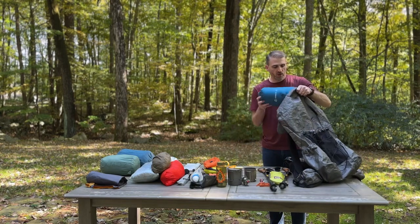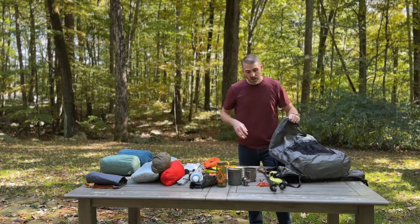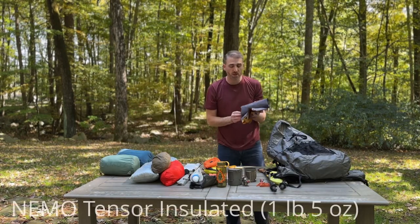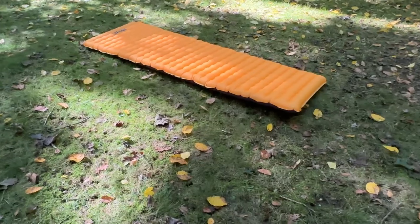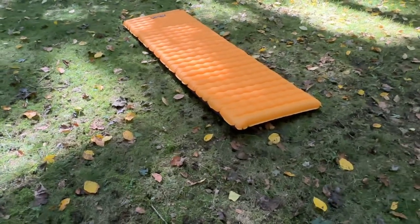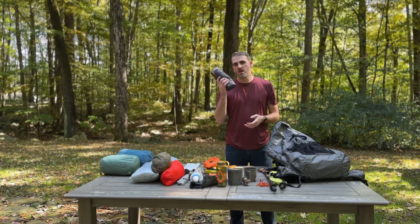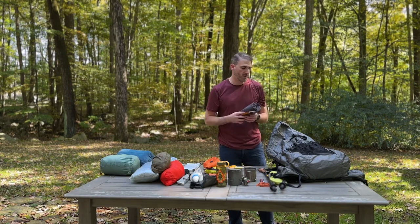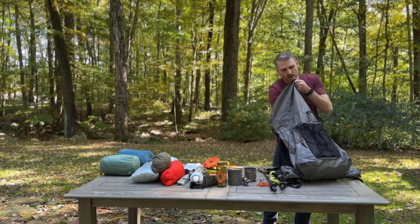The quilt will go first into the bottom of the pack. Next I'll put my sleeping pad in. The sleeping pad I sleep on is the Nemo Tensor Insulated Pad — this is the long, wide pad. I love the long, wide pad. It fits really nicely inside my tent and fits great with the sleep system. This pad is super warm. I'm a side sleeper and I don't bottom out in this pad, so I love it — never had an issue with this pad.